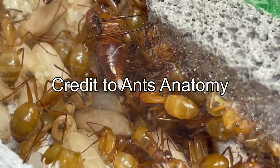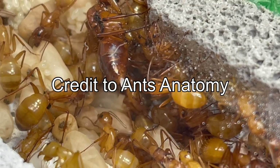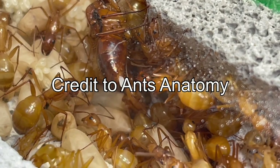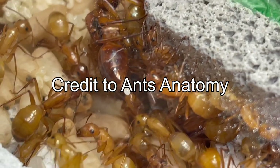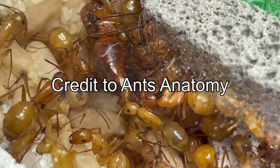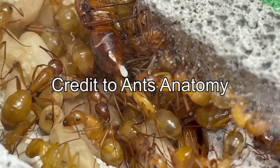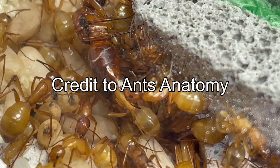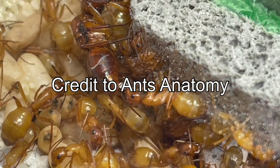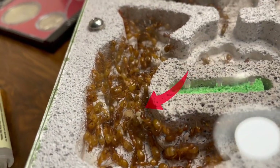Camponotus queens lay eggs in batches and usually they can wait days to weeks in between egg-laying batches. For bigger queens they usually lay more often, but they don't lay around the clock like some other queens do. A couple of hours after the move and the queen is already laying eggs — that is a very good sign that means they have adapted to this nest nicely and the queen is very healthy. When the egg is finished laying it rests on the queen's gaster and waits for a worker to pick it up. The worker then cleans the egg and puts it with the pile of other eggs, and then they wait to turn into larvae, pupae, and then adult workers.